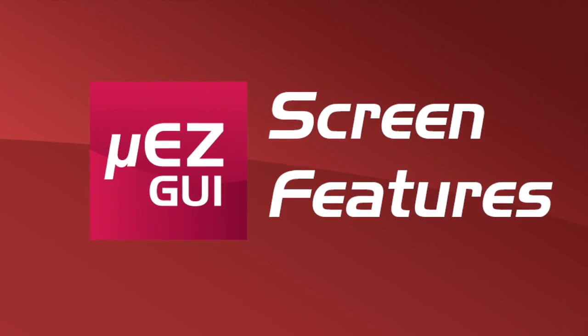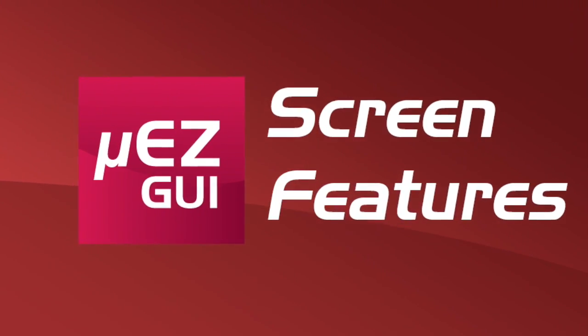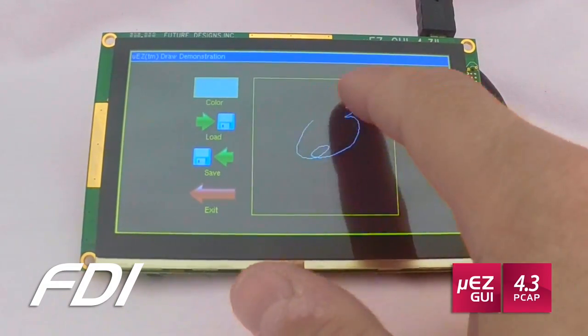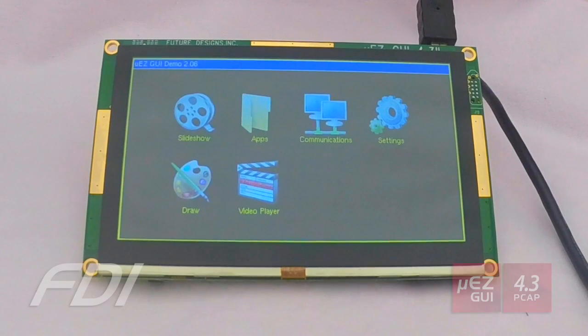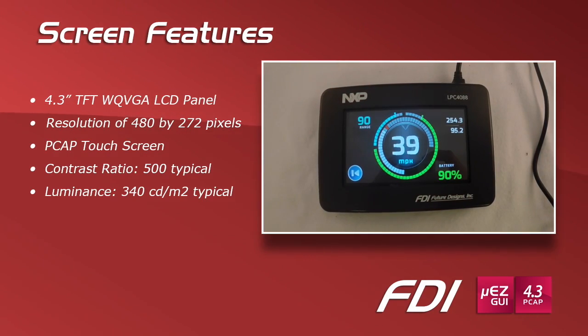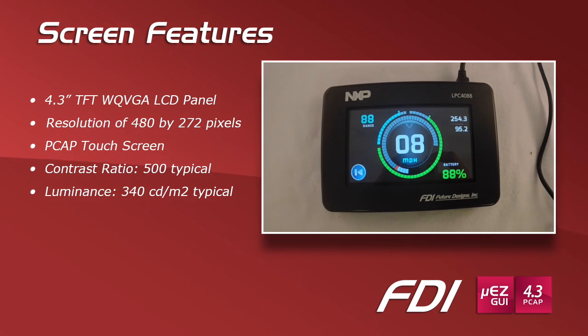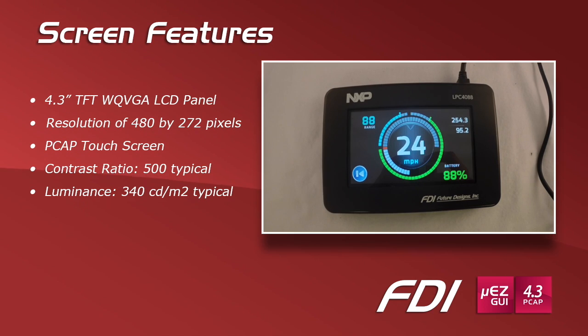Let's take a look at some of the screen features of this particular Muse GUI. It features a 4.3-inch TFT WQVGA LCD panel with a resolution of 480 by 272 pixels. It also features the PCAP touchscreen, as well as a great contrast ratio and very bright luminance.